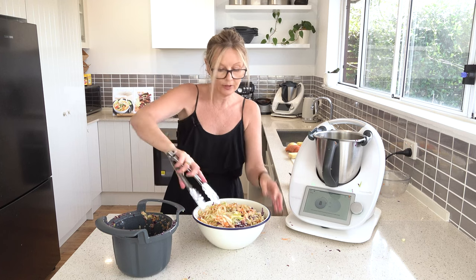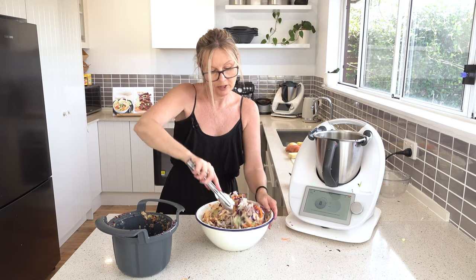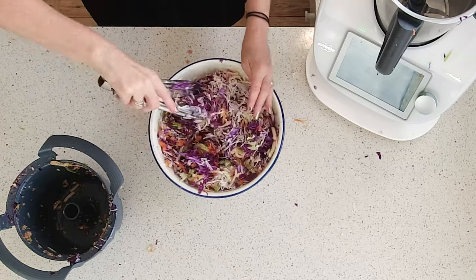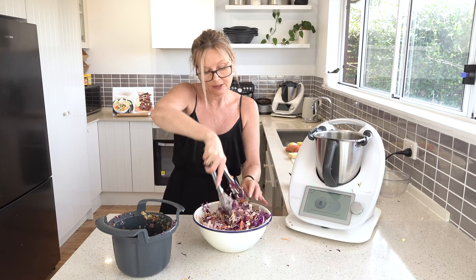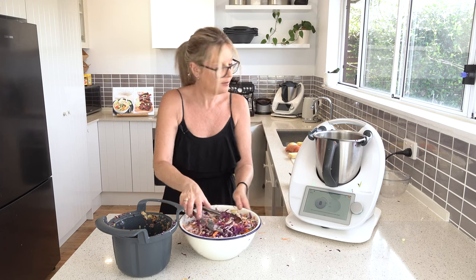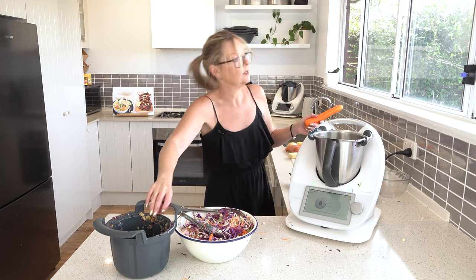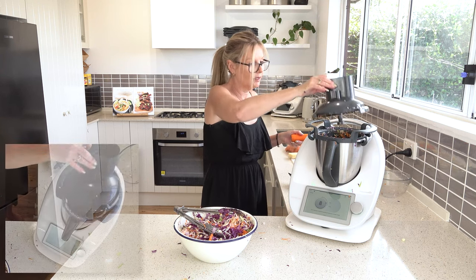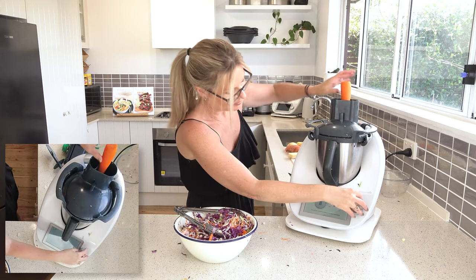Our salad's pretty much ready. You can see how quickly the cutter blade makes short work of a bunch of salad items. I'm going to do another carrot on the grate — I might do a large grate. I love the small grate, it looks really pretty, but we'll do the large grate.